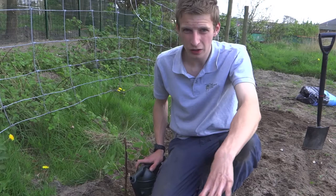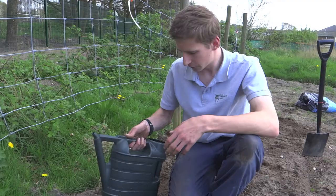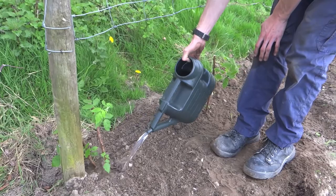Once you've planted your raspberries, it's always advised to give them a really good soaking — that helps them develop a nice root system and get established quickly. I've just got a can of water here and literally all you've got to do is give them a nice soaking like that.